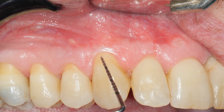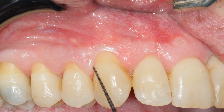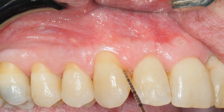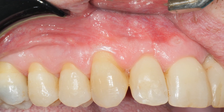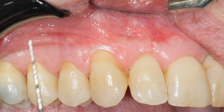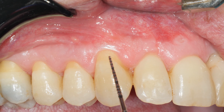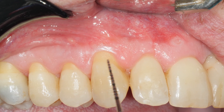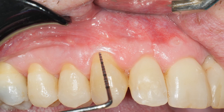This is the main patient concern with this canine, which is a little bit rotated. We know that rotation is a factor that can limit the amount of coverage we can obtain, but we aim here for getting 80 to 90 percent coverage.